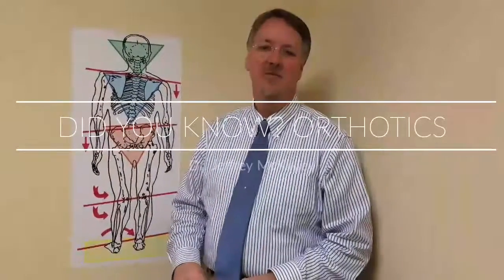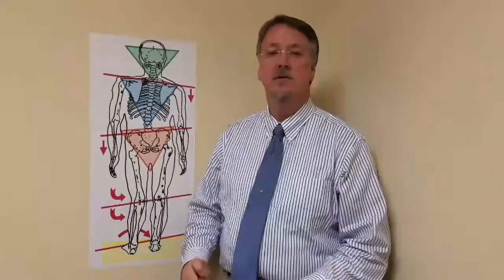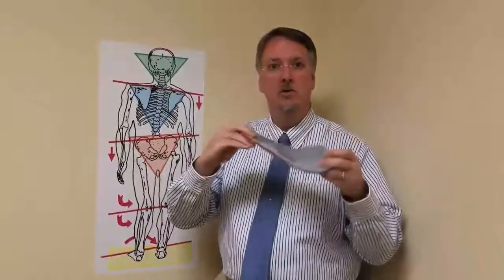Did You Know? Hi, I'm Dr. Jeff McKinley. Last week we talked about the orthotics we provide at our office. I want to show you an example of what we utilize here. What makes our orthotics different is that they're a flexible, functional orthotic.